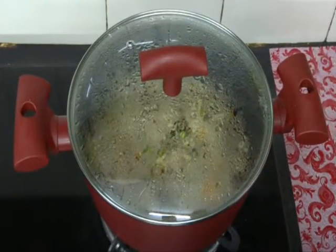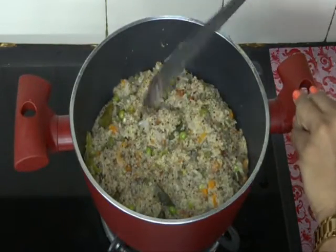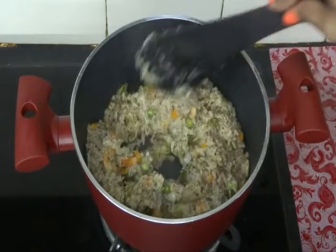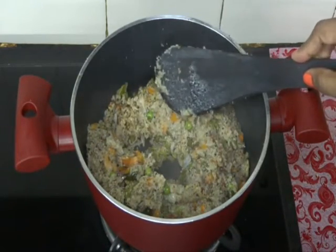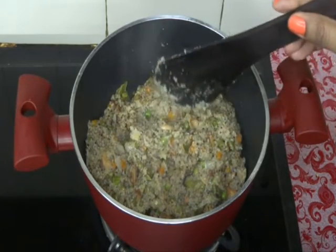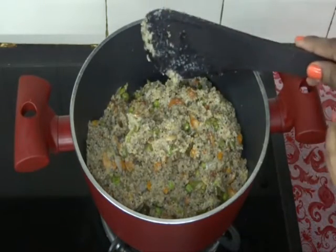It's been 20 minutes — let's check our upma. It has taken a little more time to cook than regular upma, and I have added half a cup of extra water because it has jowar, corn, and all hard grains in it.